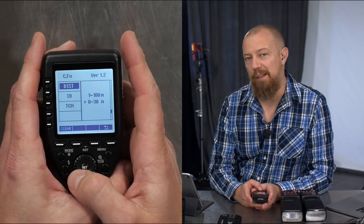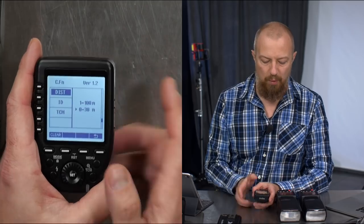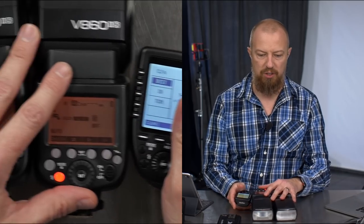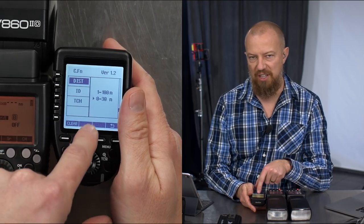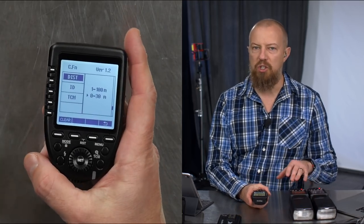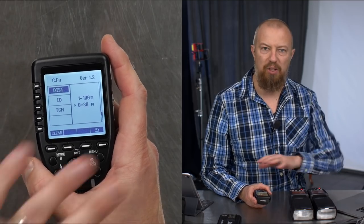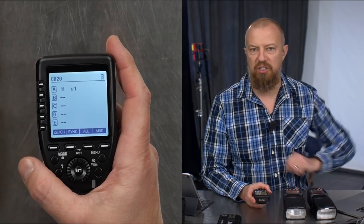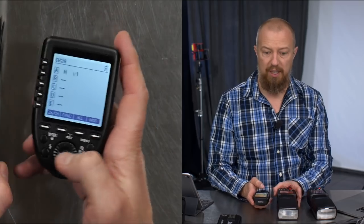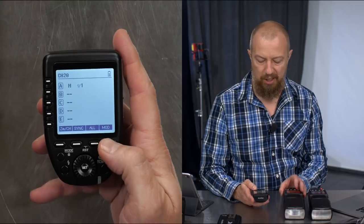Distance — this is the one that got me into trouble when setting up for today's show. I couldn't talk to one of the lights. I realized I was having trouble with the light closest to the remote, because by default it was set to 1 to 100 meters. The second setting is 0 to 30 meters. My interpretation is that the signal is stronger at 1 to 100, so strong that it interferes when the light is very close. As soon as I changed that to 0 to 30, it started working perfectly even though the units were side by side.